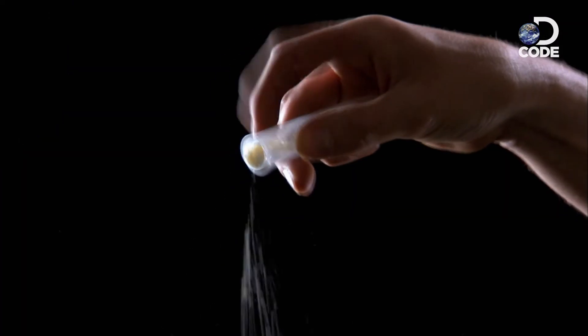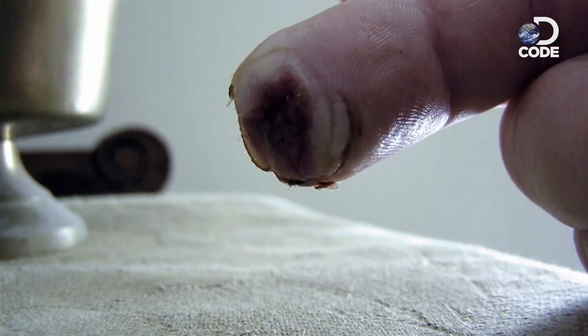pat it dry with a completely clean towel, and then while it's still wet, pour the powder over the injury and put a Band-Aid over it — which is exactly what Lee did. After doing this every day for a few weeks, his fingertip started to regrow, even the nail.